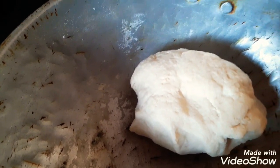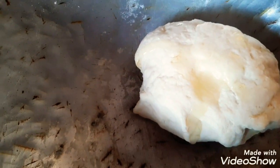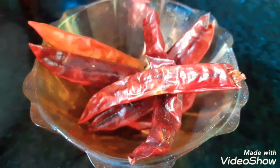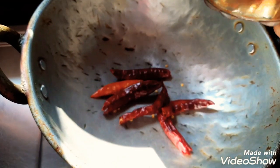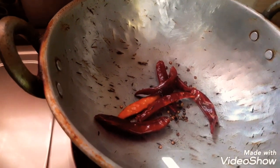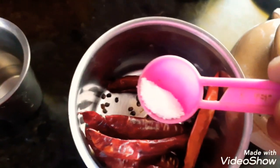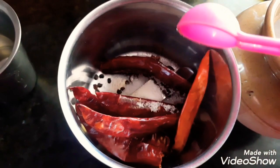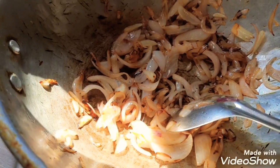You will have a little bit of pan, but the pan will be soft. You can add a little bit of pan. So we will fry the grain in the mix.